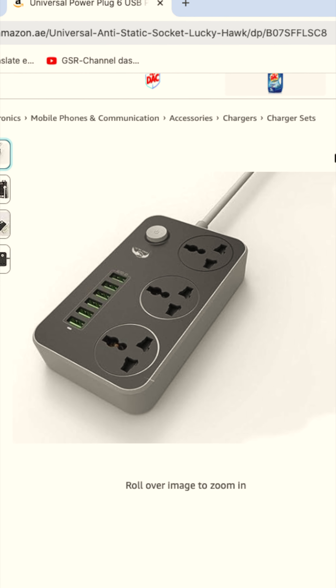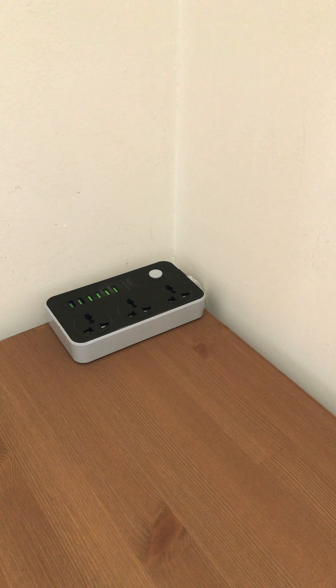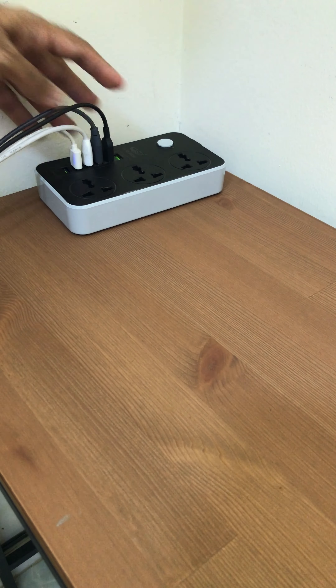We purchased a versatile three-way power extension with six USB ports from Amazon. After identifying a central location accessible to everyone in the house, we placed the extension box there. Next, we gathered charging cables for all our family members according to their devices and connected them to the USB ports.